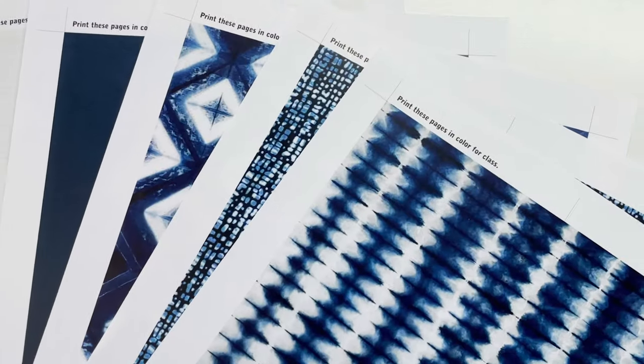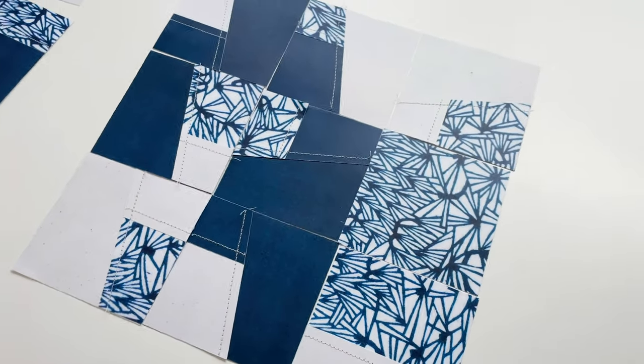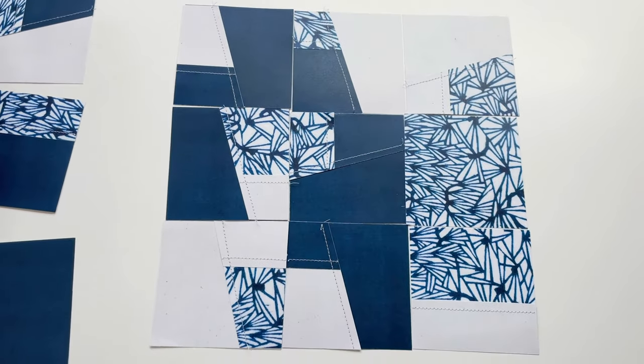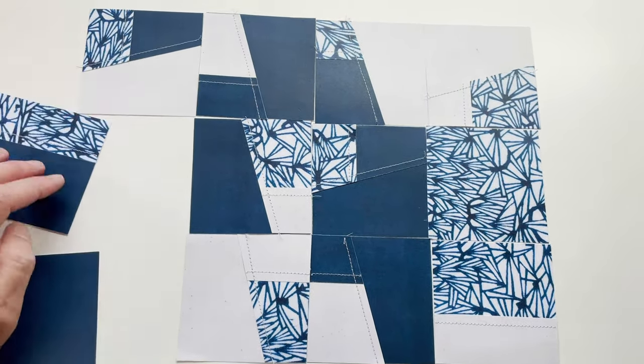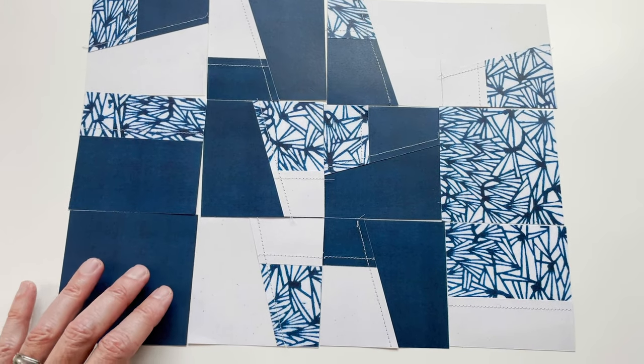For this workshop we are going to start out with a little stitched paper exercise. I'll send you a PDF with some wonderful blue and white images that you can print out in color at home, and then I'll guide you through a quick exercise for stitching some simple modern blocks using the paper and exploring composition by moving the blocks around and taking photos of them.